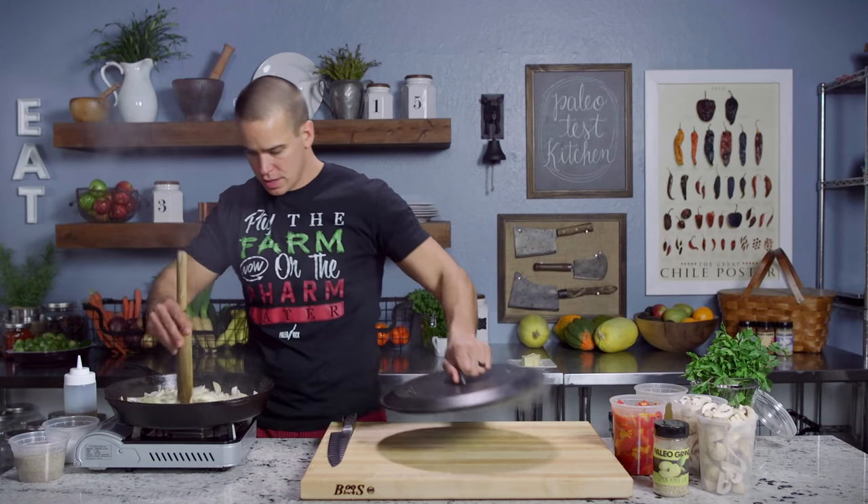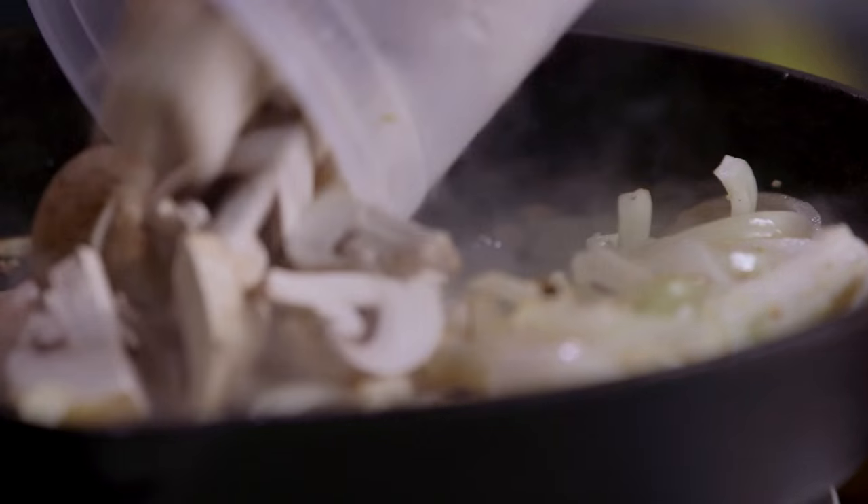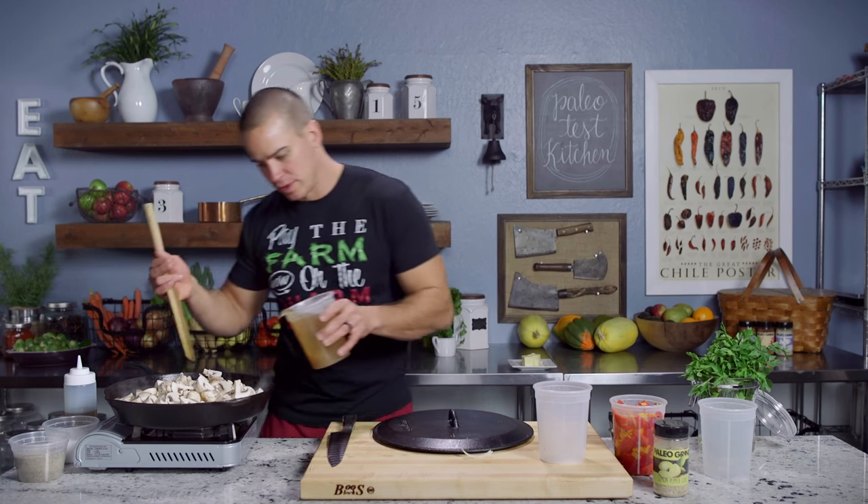And then next up will be our mushrooms. We'll take a look here — looking good, they're coming right along. So we're going to get the mushrooms in there, and then I'm going to give it a little bit of our chicken stock just to get those mushrooms going and help them release their moisture.